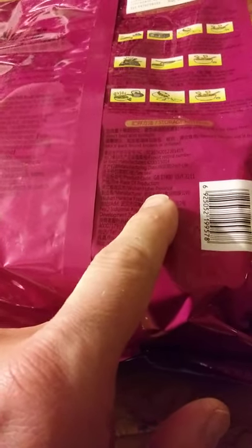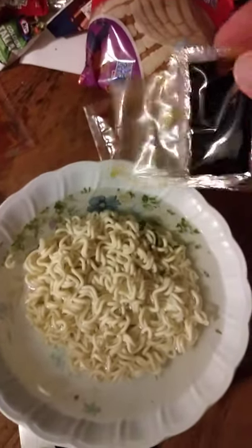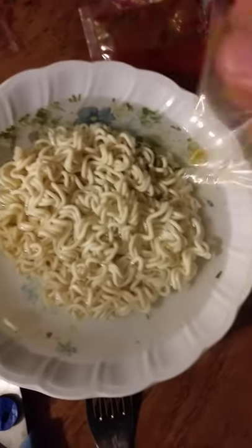Hubei province — okay, so it's a Chinese product, which is always something I feel a bit suspicious about. But I'm gonna give it a try and let you know what's going on. Each one comes with a package that has what I assume are chives on one side.